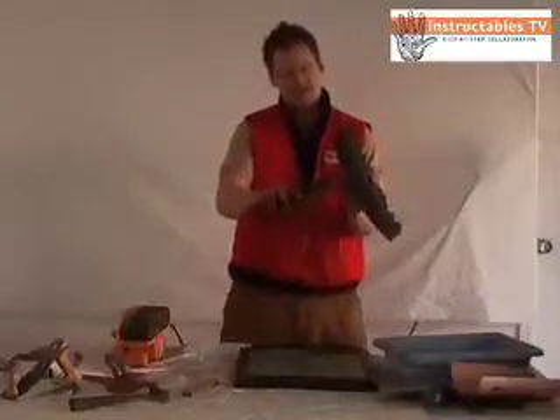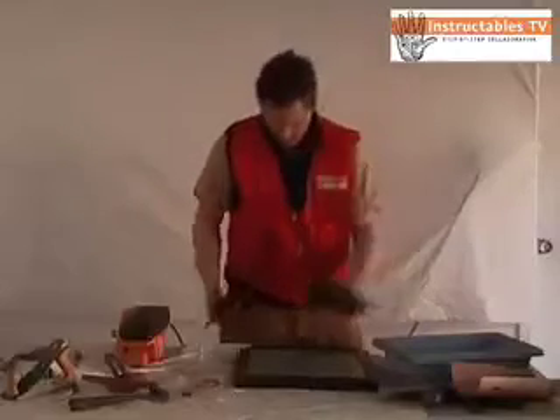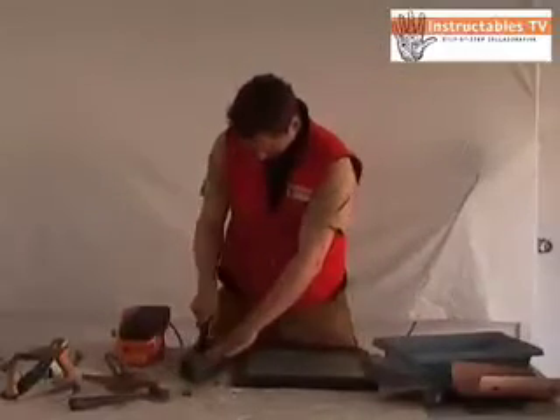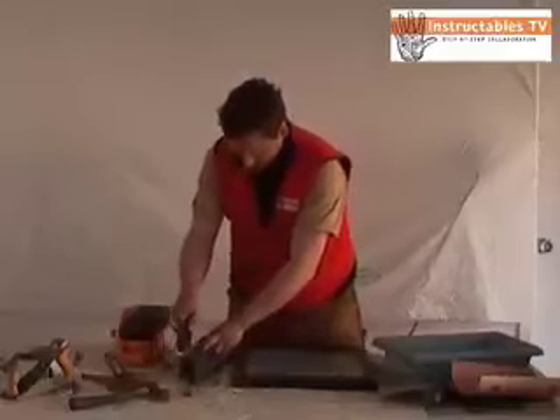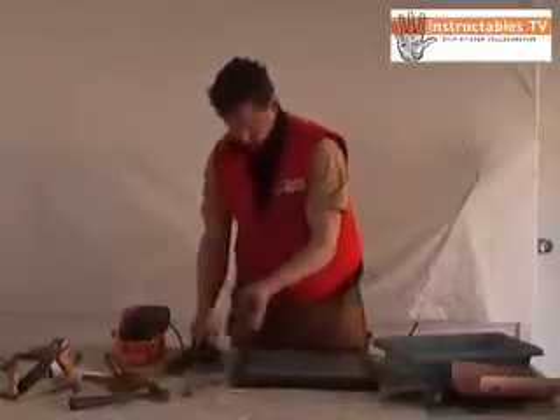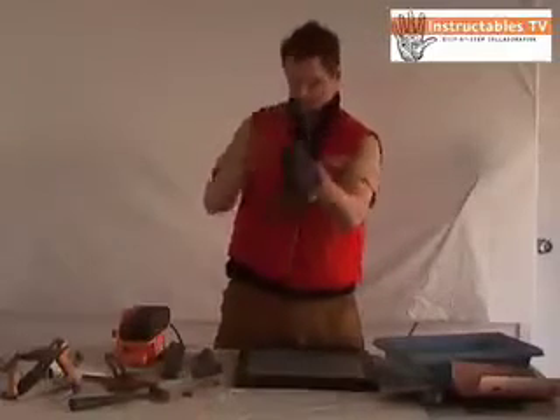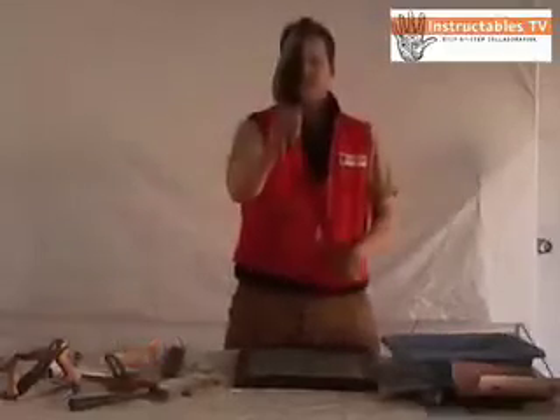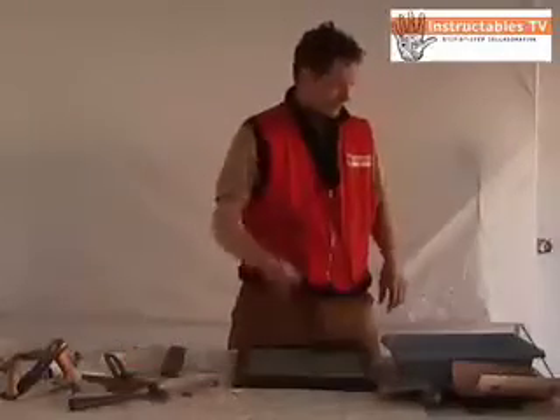Someone tried to cut this with the wrong kind of edge. Let's do that over with our butcher knife — there we go, perfect. Look how beautiful that is. That's how you sharpen a butcher knife. This is a butcher knife sharpened like a butcher knife.